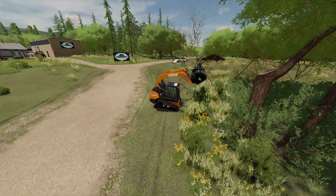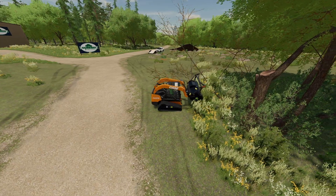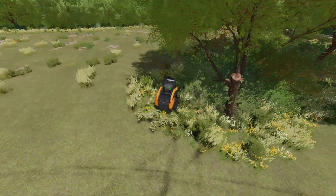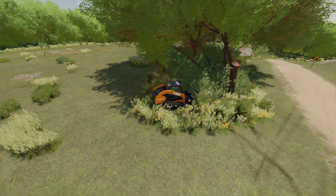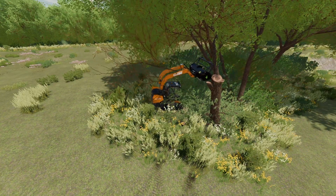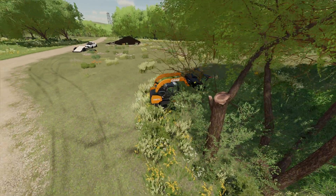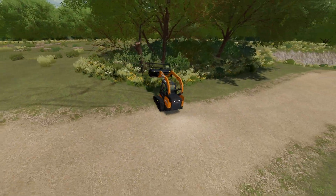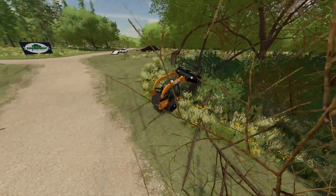Let's mulch this little bunch here first — get this branch all mulched up. There we go, this mulched up. This is working really nicely — this mulch we got here is great. I'm going to mulch some of these trees up and I'll get back with you guys.